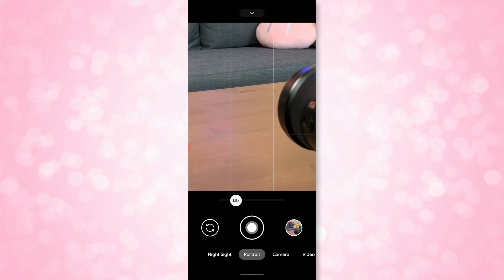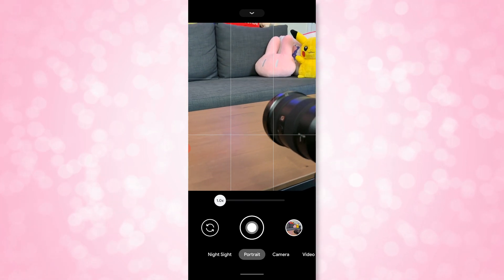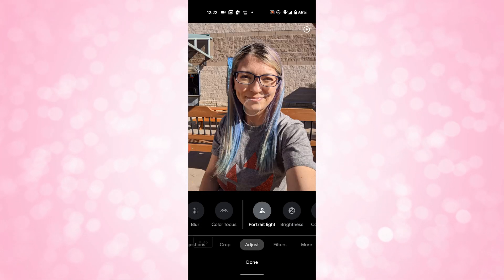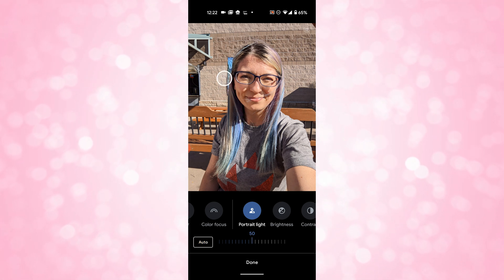The new Portrait Light can be found under the edit option — go to adjust and choose Portrait Light. It's like having a bounce light without all the bulk of carrying an actual bounce light. It works on portrait mode photos and on photos of multiple people, making it look like there's a bounce light redirecting sunlight to give you less harsh shadows. It's really cool and I can find myself using this all the time.